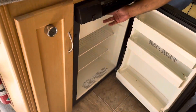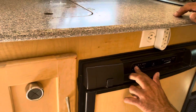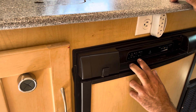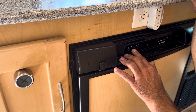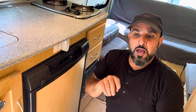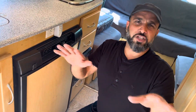Fridge functionality — very simple. There's your fridge, we've got a freezer up here and the functionality down here. We're just going to turn it on. I see that it started off and jumped to auto — I don't really want it on auto. I want it on either DC or gas, just those two functionalities.